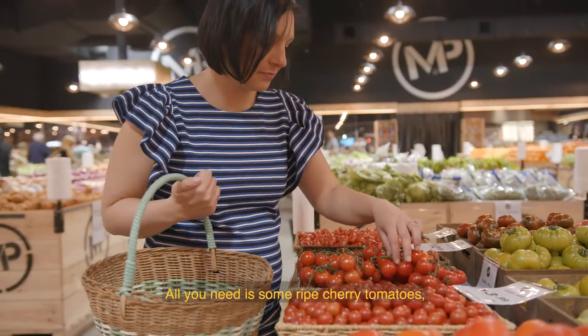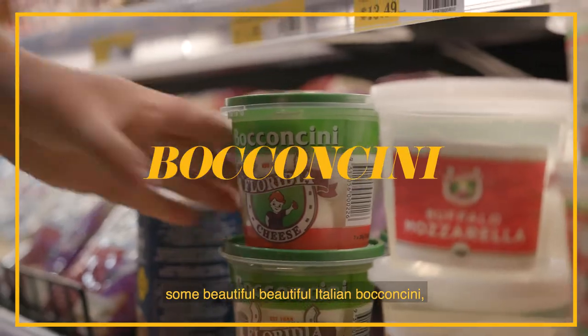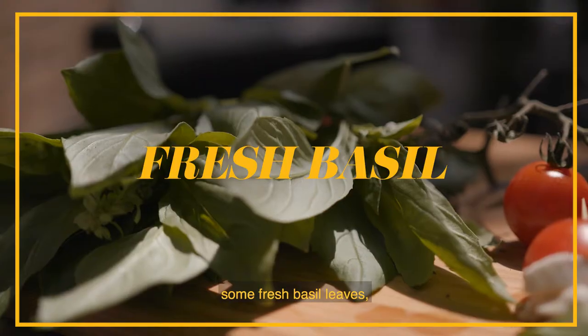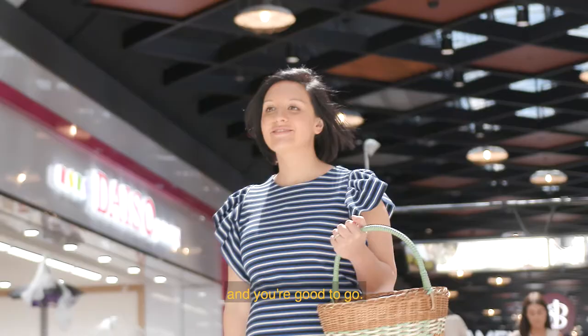All you need is some ripe cherry tomatoes, some beautiful Italian bocconcini, some fresh basil leaves and a drizzle of some good quality olive oil and you're good to go.